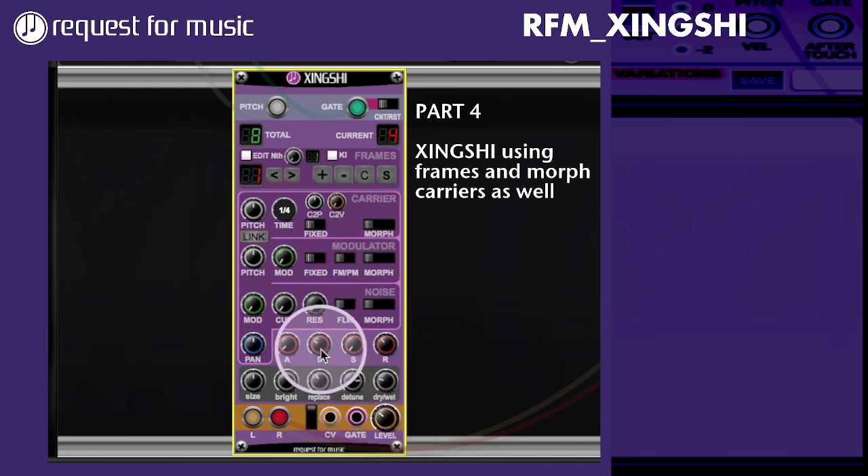It's just running through, and the overall envelope is based on the gate trigger from your keyboard, which defines the overall sound. So if I make the decay a bit longer, it's sounding longer. That's all there is to it.